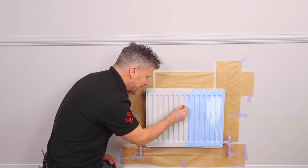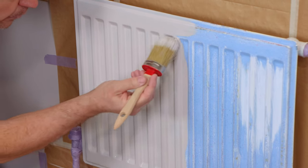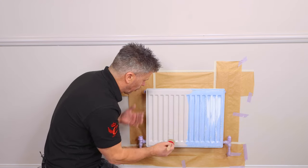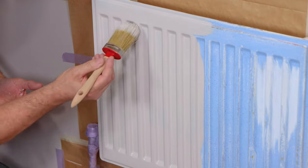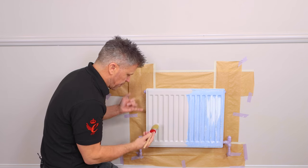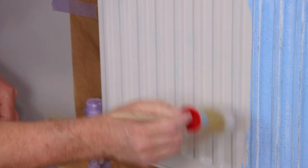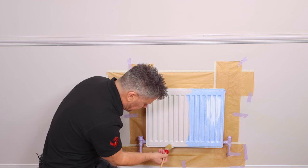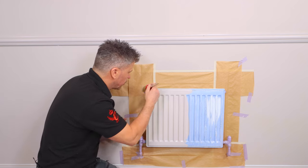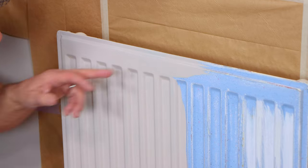Now whatever type of surface you're painting — like a radiator which is an uneven surface and you're applying it with a paintbrush — the idea is spreading an equal amount of paint over the whole surface, but being very cautious where the recesses are, which are quite vulnerable for drips to build up on. So I've applied it across more or less half the radiator here and then I'll just feather over it with a brush with no more paint on, just making sure I don't have any drips in those areas.